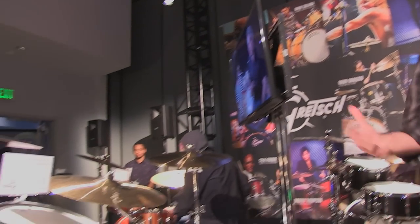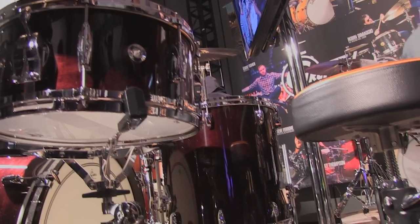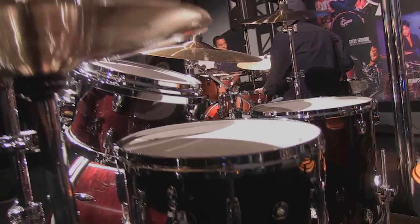Let's talk USA Custom. This is the basis of the Gretsch sound — the great Gretsch sound. Six-ply maple-gum shells, silver sealer on the interiors, five-lug pattern with die-cast hoops. This is the kit that's been around for years, the kit that's in every studio worth its salt. This is the definitive studio sound, the classic Gretsch. It doesn't get any more classic. It's a personal sound — you can make it your own so easily. They just feel great.